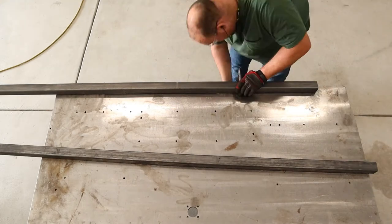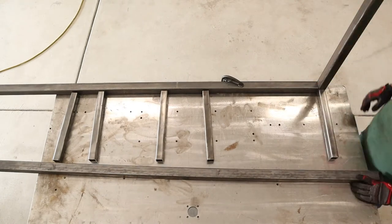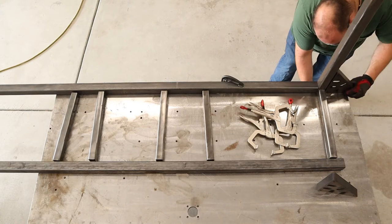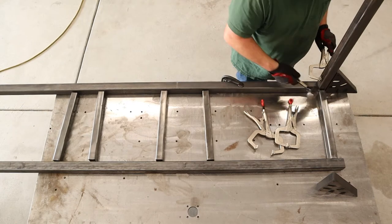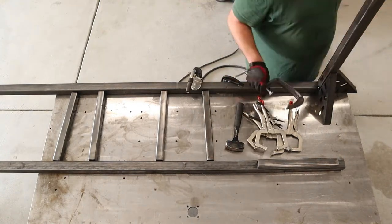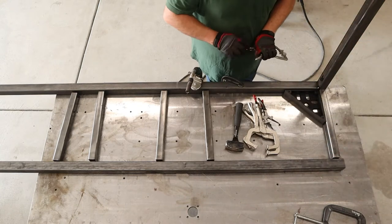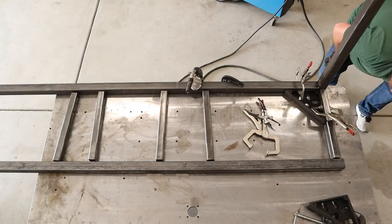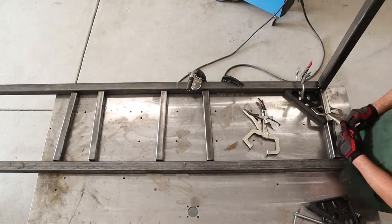I've just recently come into possession of some of these Fireball Tool weld angles and they've just completely changed my life. I just wish I would have owned some a long time ago. It's just so much easier to square up tubing and stuff like this using these angles, and I think these are some of the smaller ones that you can purchase. They are cast iron and it is amazing how well they repel weld spatter — nothing really seems to stick to them, which is great, and they've stayed super clean the entire time I've had them.